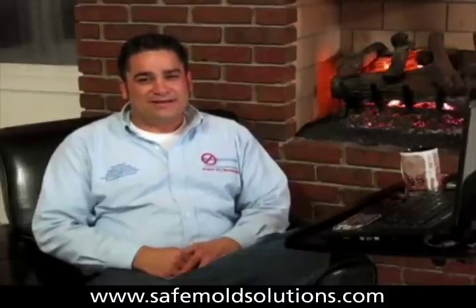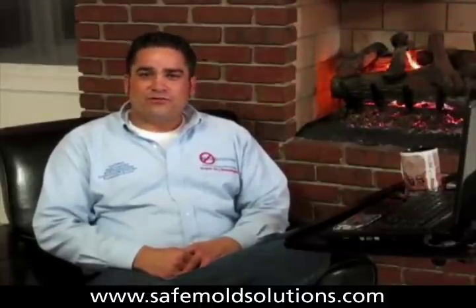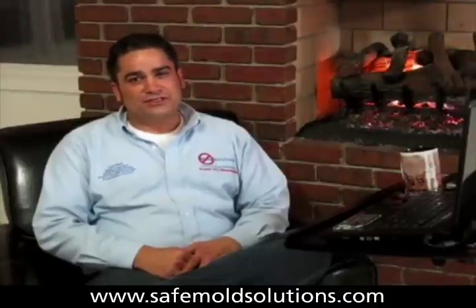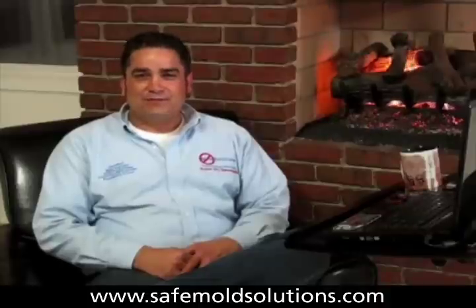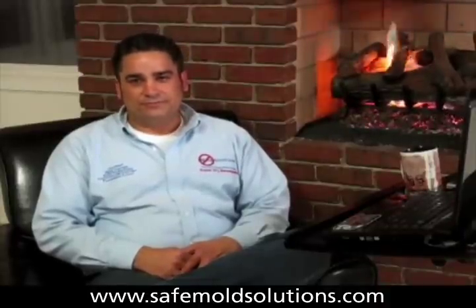I'm Charles Baudet, the nation's number one Safe Mold Expert. You can find more information at www.SafeMoldSolutions.com, and there you can get a copy of my book, 'Got Mold, Now What? A Basic Guide to Understanding and Correcting Mold in Your Home.' Thank you so much.